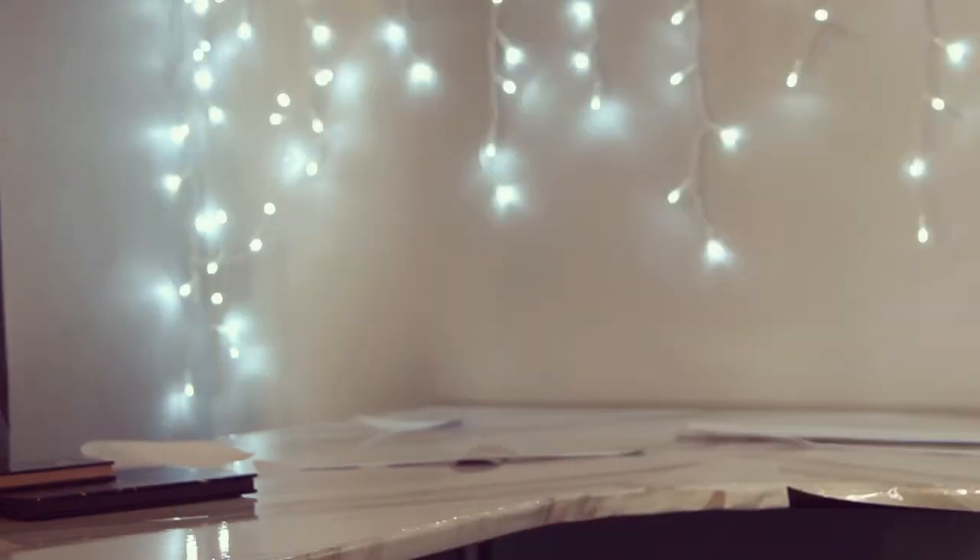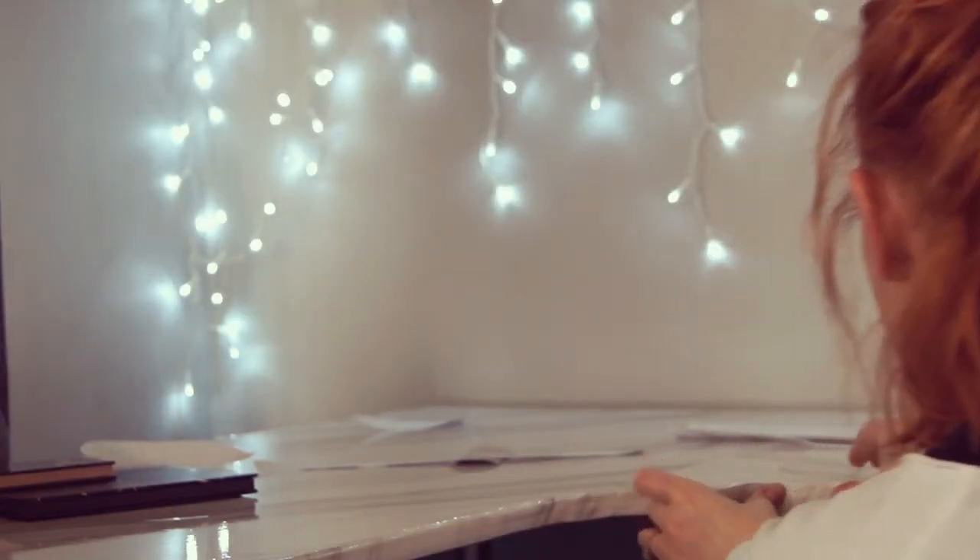I didn't want the edge to show so I tried to fix it up. The best way was to cut slits and then fold them under so that it goes with the curvature of the desk — not just a pretty face!